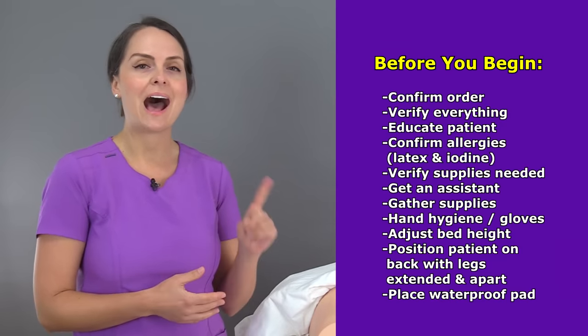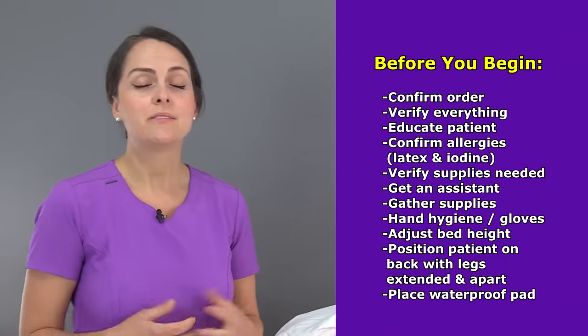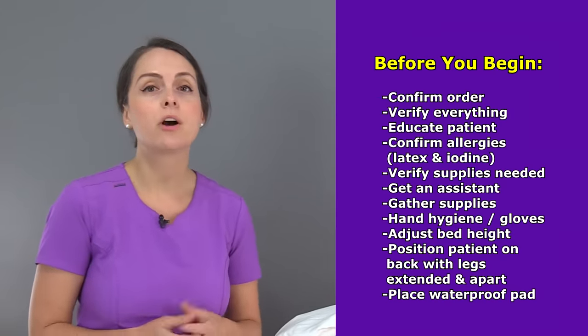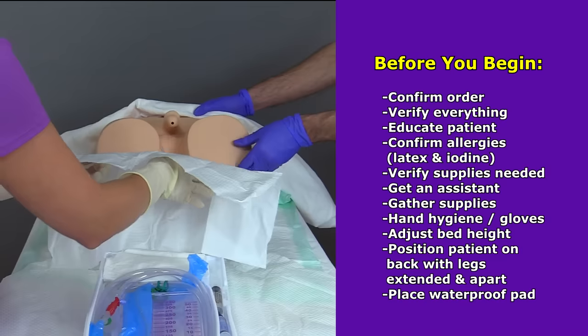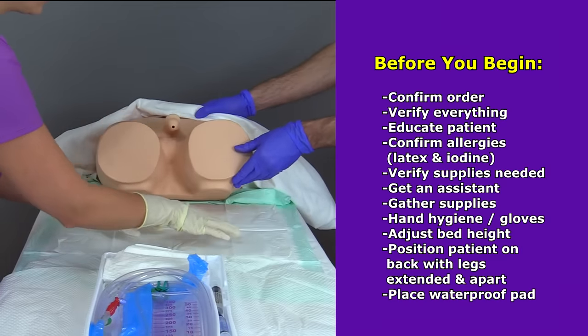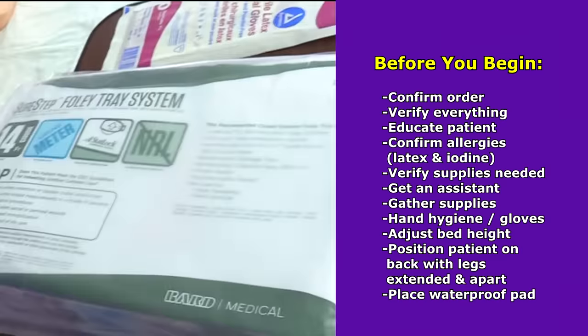This is also a great time to confirm their allergies. You're looking for two big ones: iodine and latex. If they do have those allergies, you want to make sure you have the right supplies to accommodate them. In addition, it's a good idea to have someone assist you with this procedure because it's good to have an extra set of hands. Then gather your supplies.